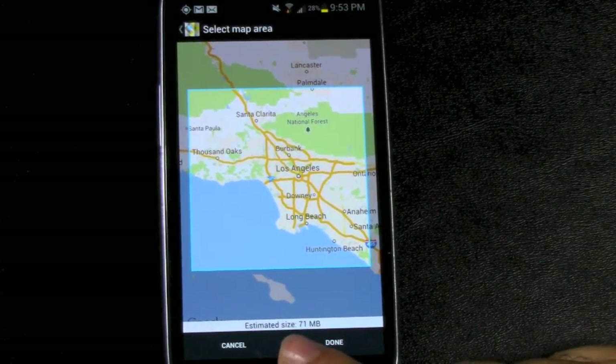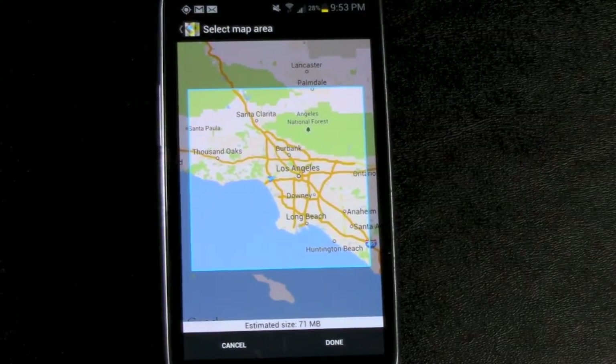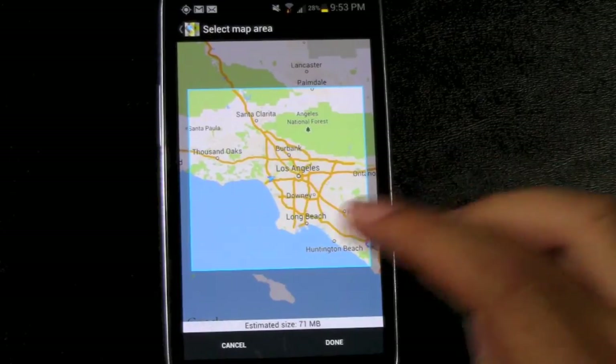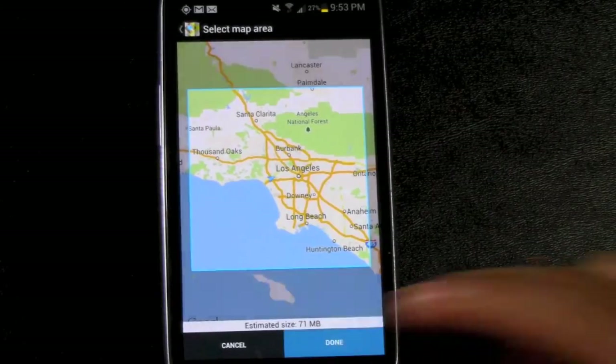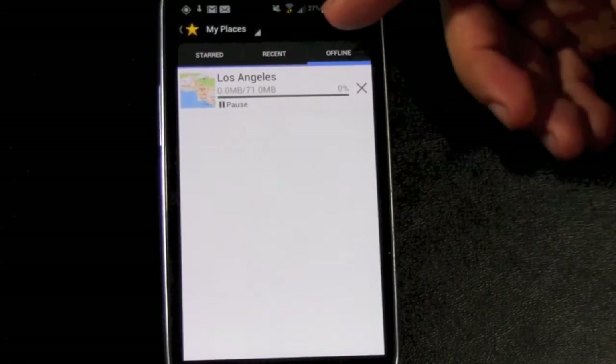At the bottom you can see right here it says 71 megabytes — that's what the size will be, its estimated size. So you can see right here I get the entire Los Angeles area very easily. We're just doing this once and then it's just going to download it. And these will be your offline maps.